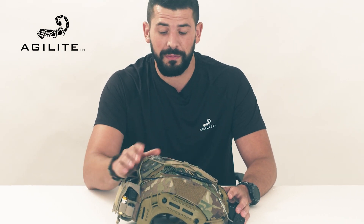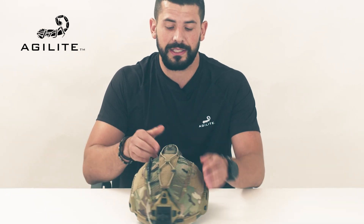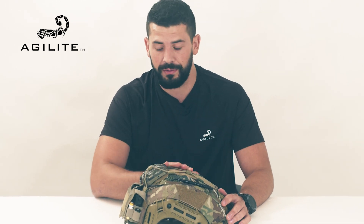We have very expensive equipment on top of these helmets, and we want to make sure they're as secure as possible. This is a brand new streamlined design, beautifully designed and fully adjustable for most common, if not all common, IR strobes and top-ward facing cameras.